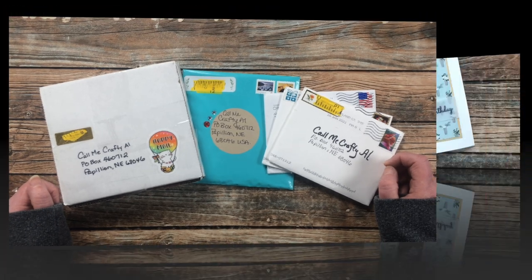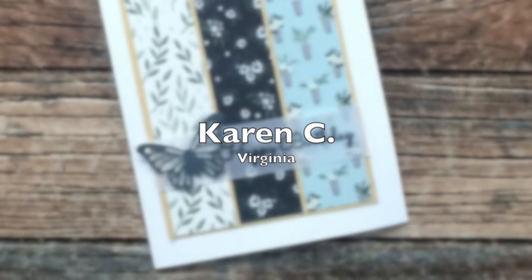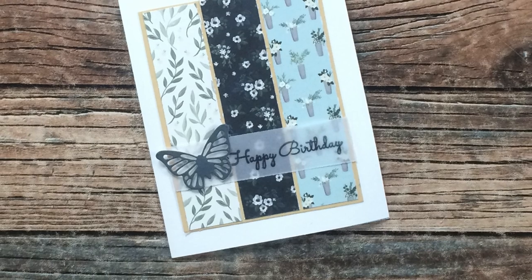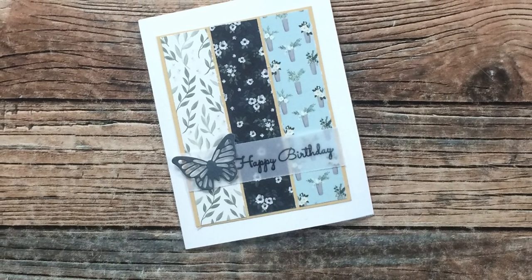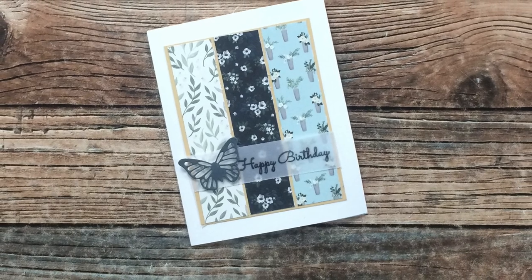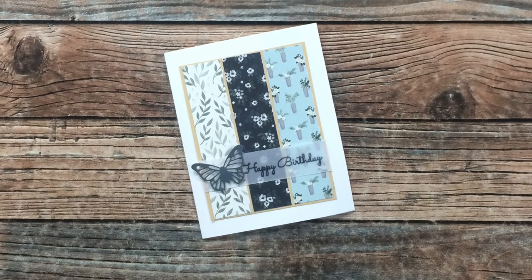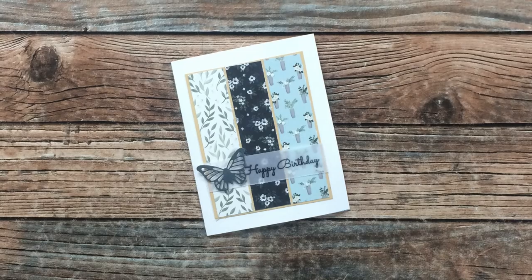First up is a beautiful card from Karen C of Virginia. If you've been around here long, you'll recognize that name with the state. Karen has recently started her own YouTube channel called Karen's Crafting Company — I have a link in the description box. Thank you Karen, and good luck with your channel!